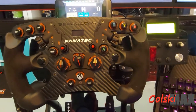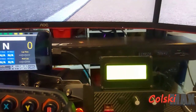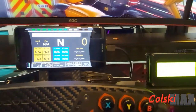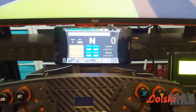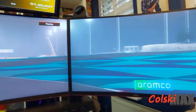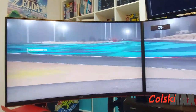Behind here I have a Yamaha soundbar, and behind my seat I have a bass bin. It's turned up high so I can get the roar of the engine coming from behind me, and at the front I get various crowd noise and stuff like that. Really nice sound setup.